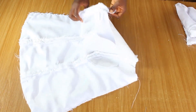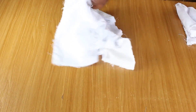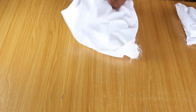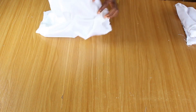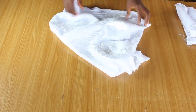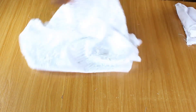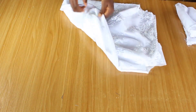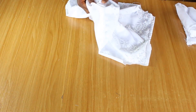I'm going to turn this inside out. I'll take this to my ironing board and give this a nice press. Once I press it, all the sides are going to pop out nicely.